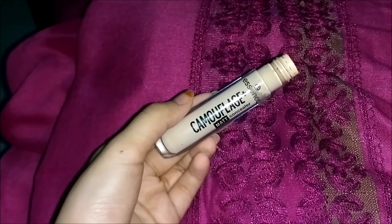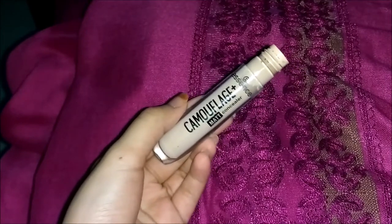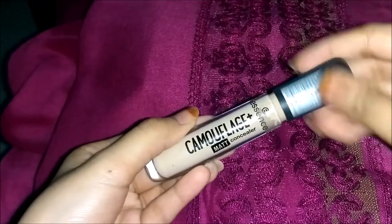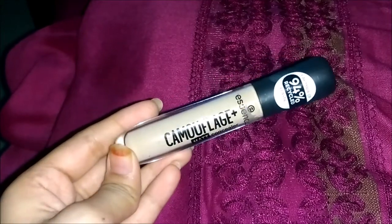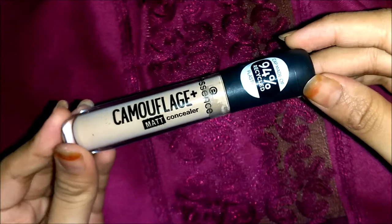There's a kind of sweet, light fragrance in this concealer — it does smell really good, which I personally like. Of course, some people can be allergic to fragrances, but it's not too strong. The fragrance is very light and mild, and I personally really like the fact that it does have a fragrance in it.